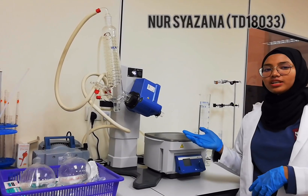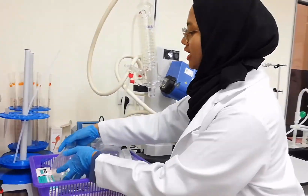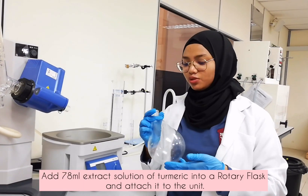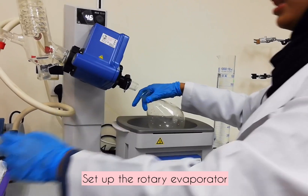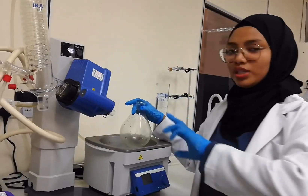The next activity after extraction is rotary evaporation. Firstly, we transfer our 78 ml of turmeric solution into the rotary flask and connect it to the motor using grease to avoid any strong binding.